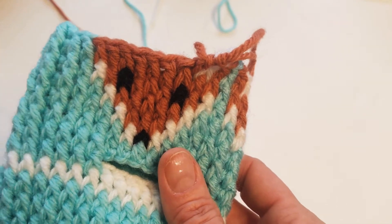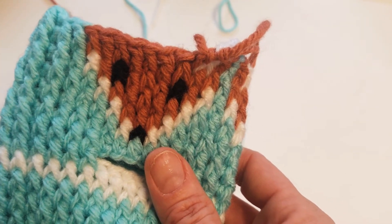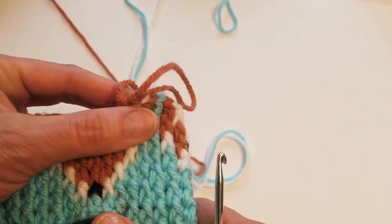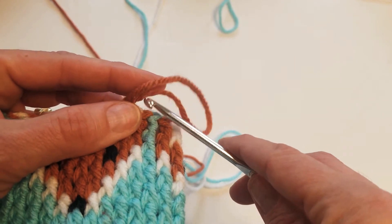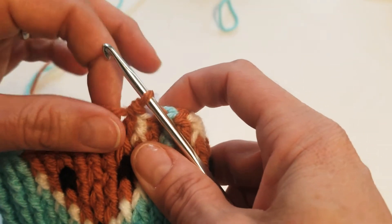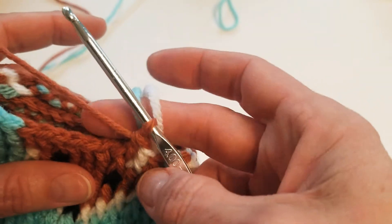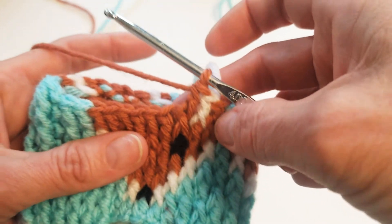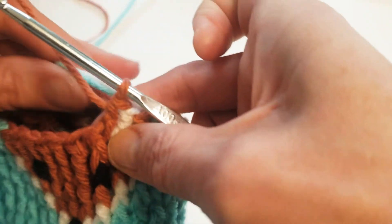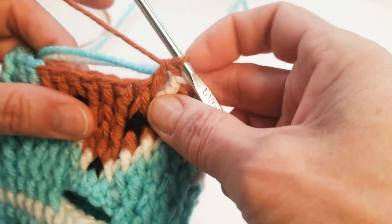I just wanted to quickly show you how I carry my yarn through so it's tucked in and you don't have to worry about it at the end. You don't have to cut every time you do a new row. I do this about every two stitches — if it's more than two stitches in between, I'm going to carry my yarn through while I'm working.